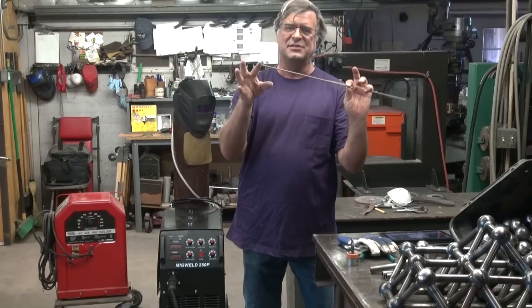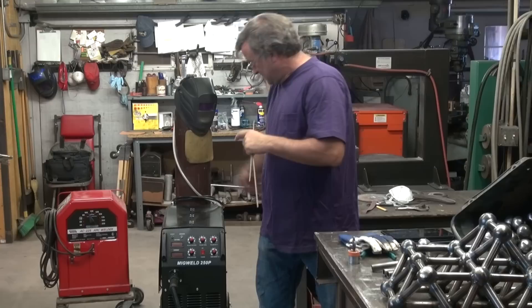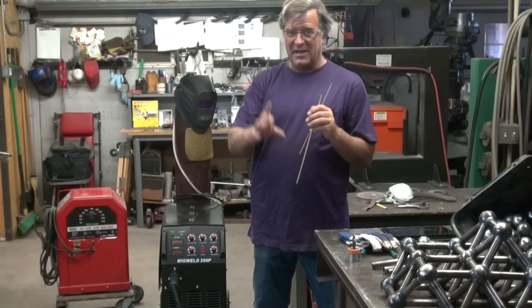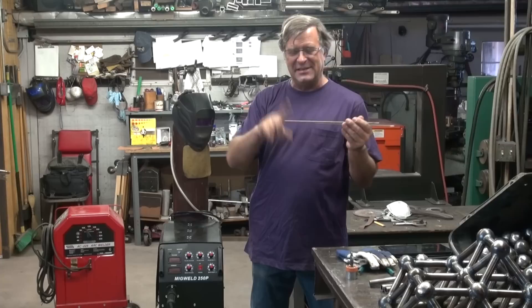With the MIG welder, you've got the big spool of wire in there, anything from a little one-pound spool up to a thirty-pound spool. You could weld for four or five hours with that thing before you ever ran out of wire. Where the arc welder has the flux, the MIG welder has gas — an inert gas that goes down over the top of the weld to protect the weld as it cools. So you don't have to chip off all the flux. It's cleaner, too. There's less clean-up to do, it's a cleaner-looking weld. In my opinion, I think it's a little better weld over the stick welder just because you don't have the contamination issues of the flux floating around.